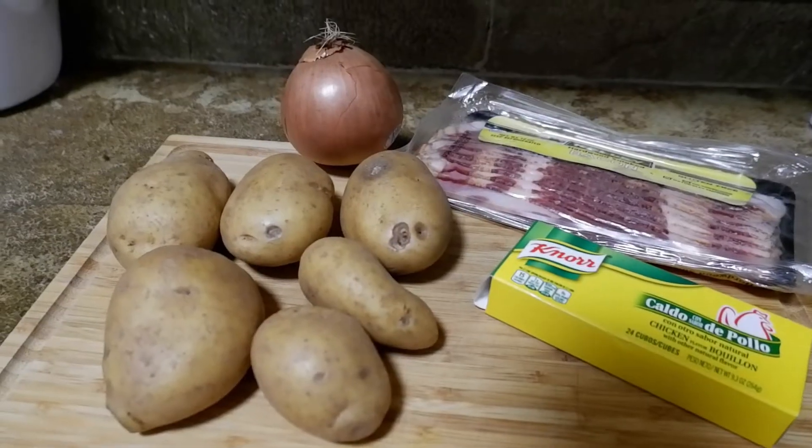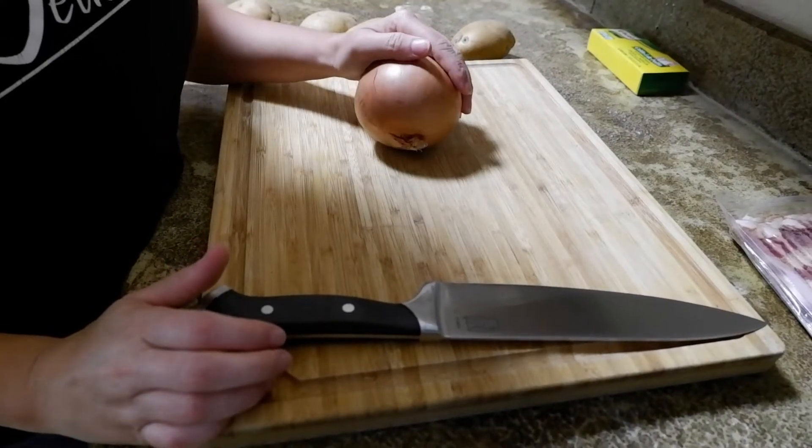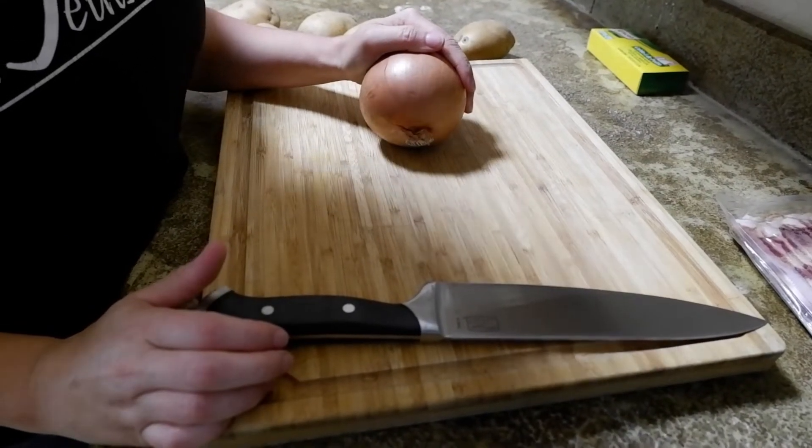For those of you who don't do a whole lot of home cooking, this is a very easy recipe to follow along and have a nice hearty meal for a cold or rainy day and share with your family.